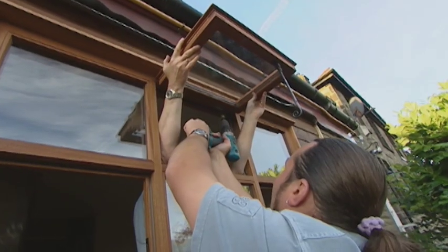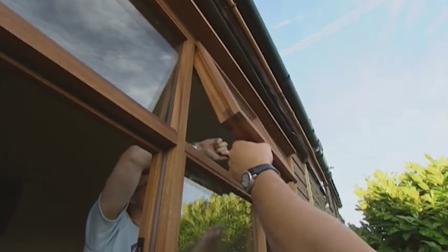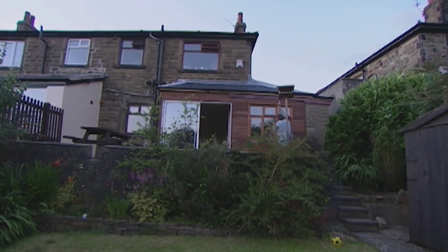Once the wall is weatherproof on the outside, all Paul and Carol need to do is plasterboard the inside. Do you want to come outside and have a look?